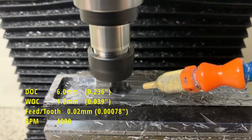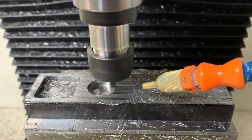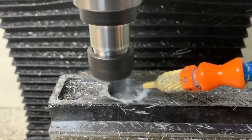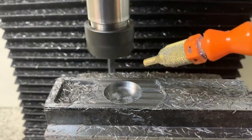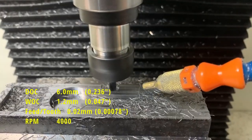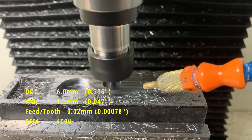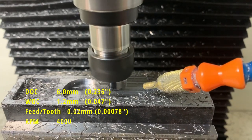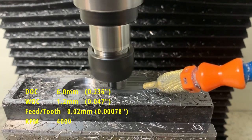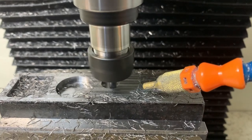It also seemed that the mill didn't mind whether it was taking a 0.8mm or even a full 1mm width of cut. This was the cut I was most worried about — the 1.2mm width of cut — but the machine showed no signs of chatter and performed flawlessly, just like the previous two cuts.